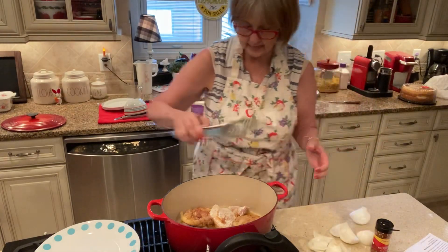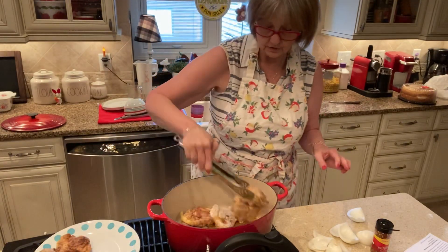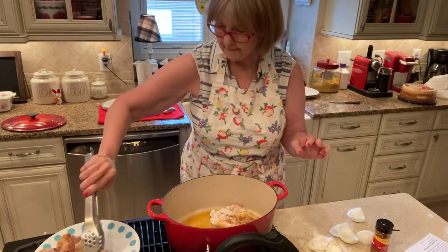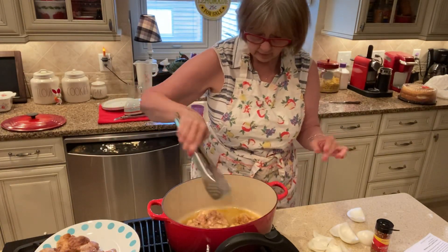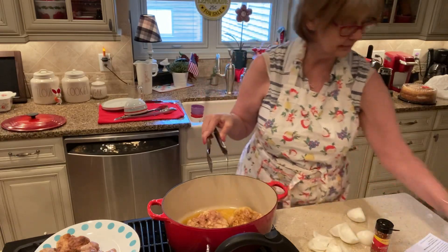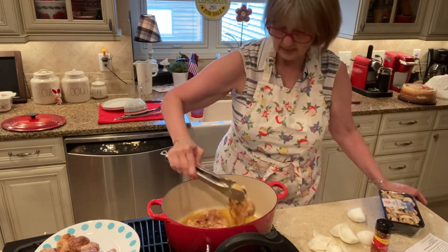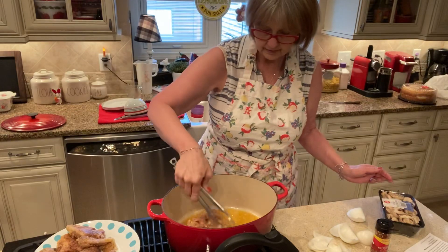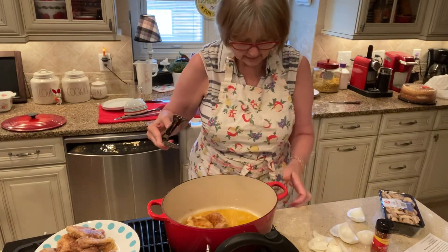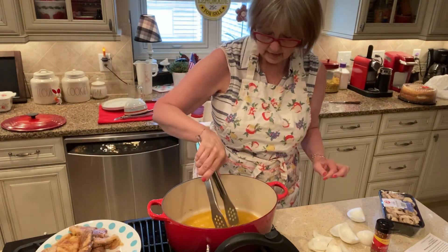So I think we can take these out and set them over here. Look how pretty! They're still not done inside, so they definitely need more cooking, but that protein is going to seal in all the juices in the middle of the chicken. And then I have all this extra oil still here, but I'm going to use that to do my onions and mushrooms.